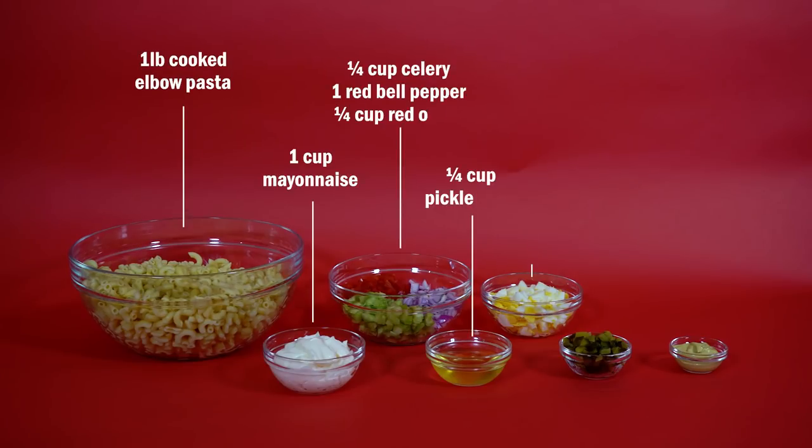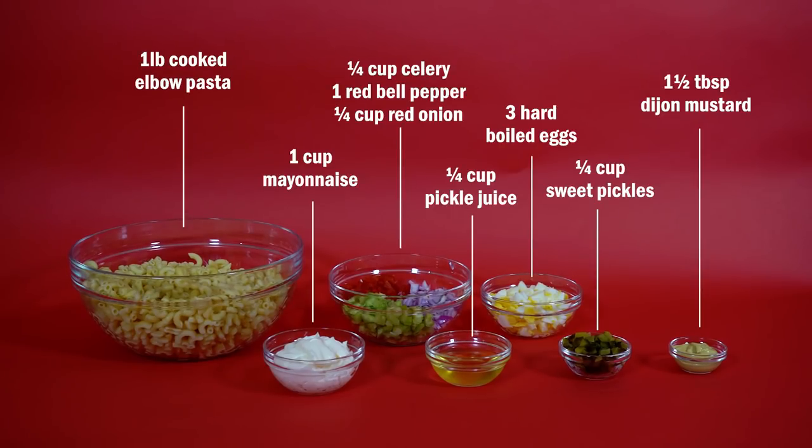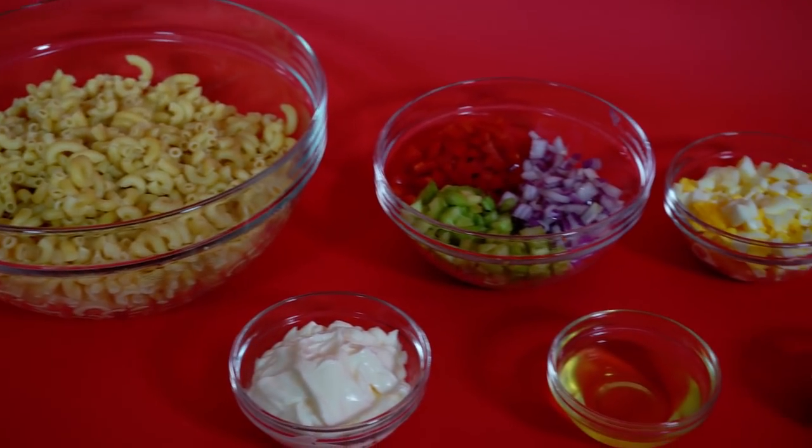The first thing I'll make is the macaroni salad, which is easy enough. It just involves a bunch of chopping different vegetables and boiling some pasta.